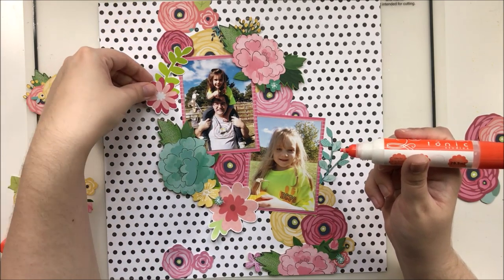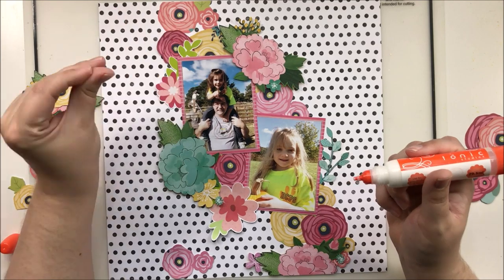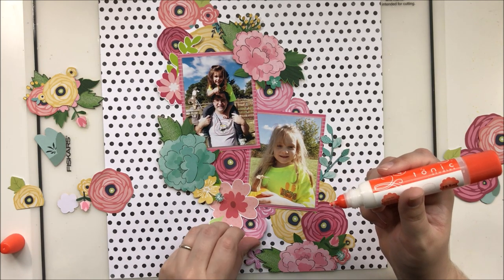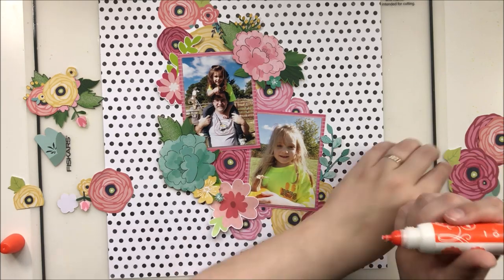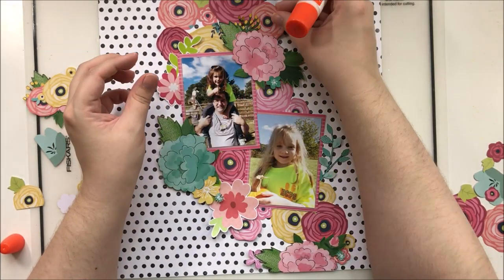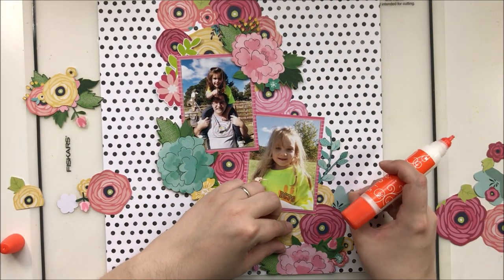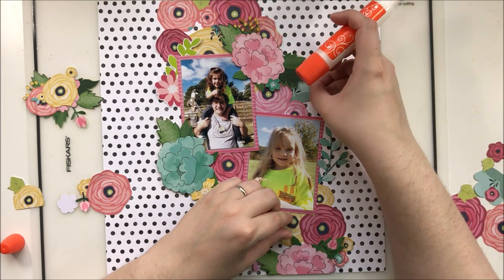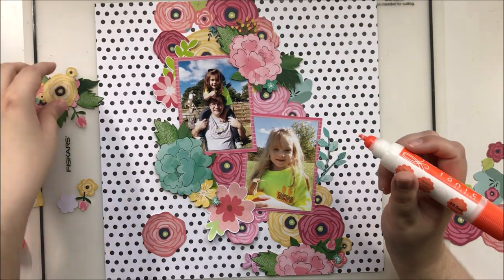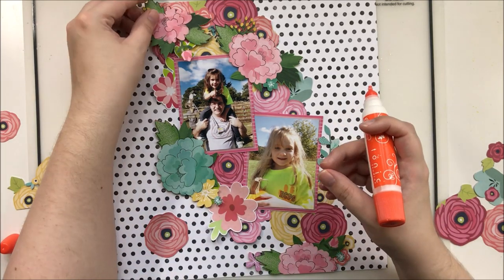I am overlapping the florals and you're not going to be able to see all of every flower, and that's okay — that's kind of the point of this style of clustering. If I was trying to conserve these flowers I could cut off the bits you can't see and re-layer those elsewhere, but I'm not worried about it. I'm also trying not to create too many straight lines within my clusters. If I see a row beginning, I will overlap some other florals to break up those rows.